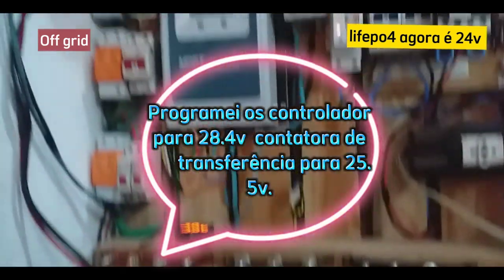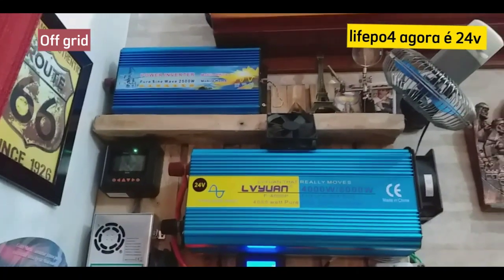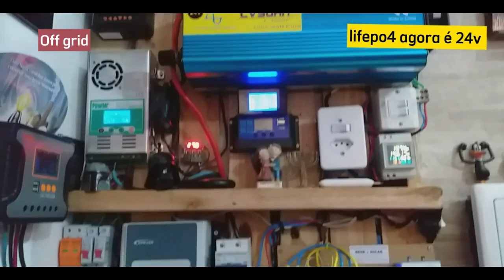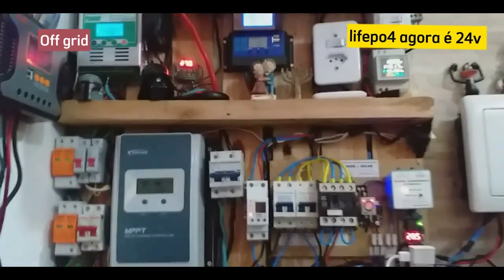Já liguei o sistema aqui — já tá umas três horas funcionando. Notei o seguinte: LiFePO4. As baterias são muito boas, gente. Olha aí, os equipamentos já é de tarde.